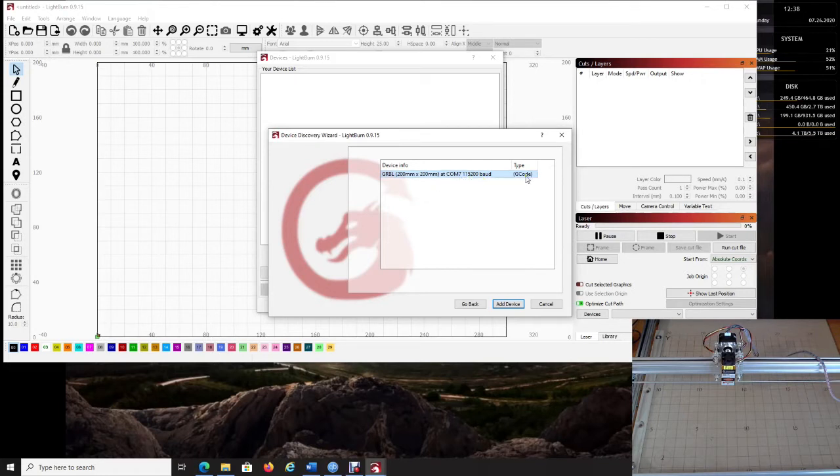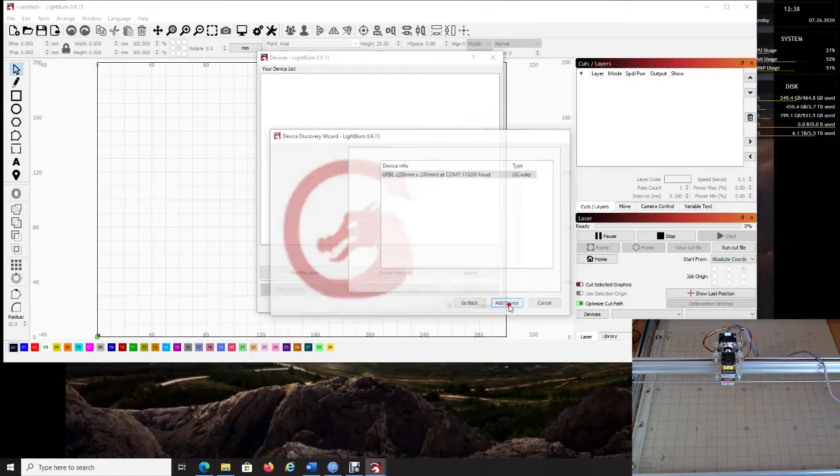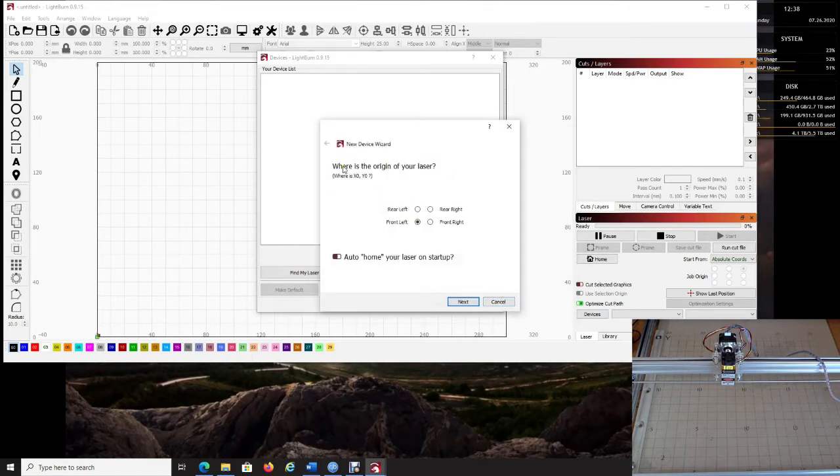Note COM7 because you'll need it in a minute. If it did not find your device, click Cancel, make sure your device is plugged in and powered — it just needs to be plugged into USB. Once found, click 'Add Device.' The origin I use and recommend is bottom left; leave auto-home turned off, then click Next.